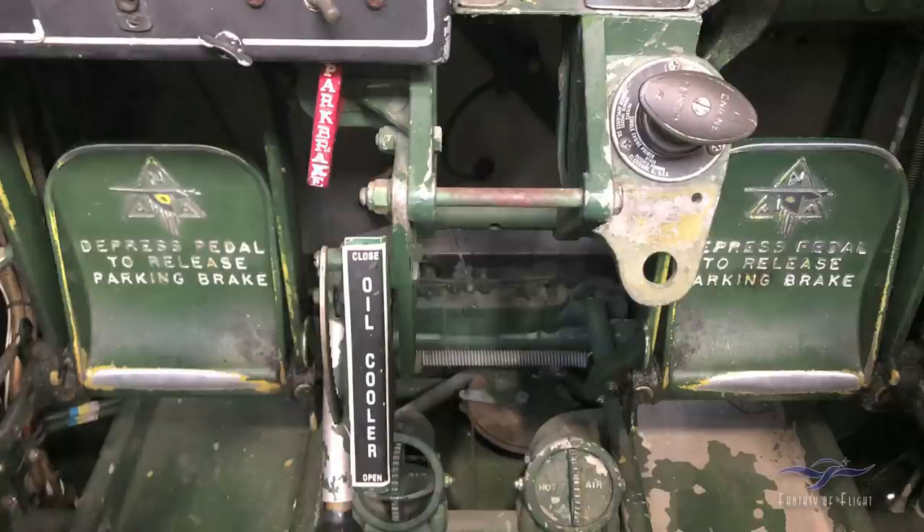Down here we've got the rudder pedals — they're adjustable. On the inside of each rudder pedal you can push it inboard and move the pedal forward or backward on a track to adjust for different leg lengths. In the upper right there is the fuel primer. You wobble up pressure manually before the engine starts, then pull that handle out — it locks to the right, you unlock it to the left. As you wobble up pressure you can see it on the gauge. Once full you push it in — it probably takes about one and a half to two squirts to start the engine, depending on temperature.